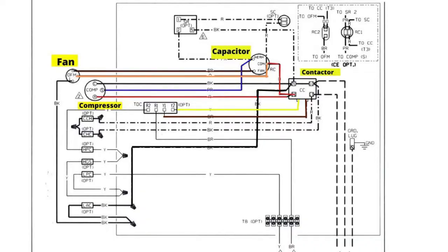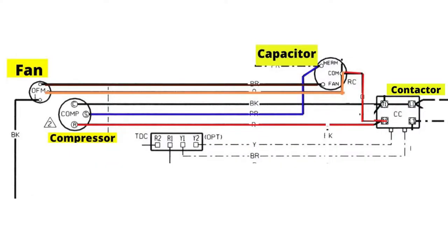You can see there are three wires that come off the fan. The black wire comes off the left side of the fan on the drawing and works its way back around and connects to the compressor contactor. The other two wires are the brown wire and the orange wire. The brown wire comes out and attaches to the fan connection on the capacitor. The orange wire connects to the common on the capacitor.